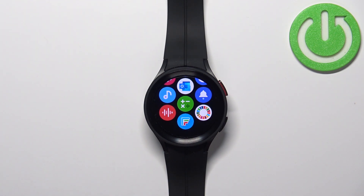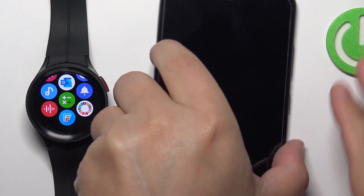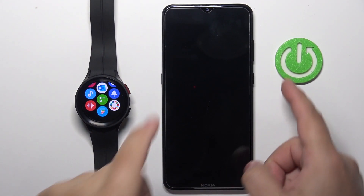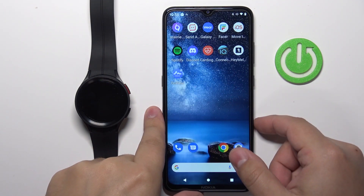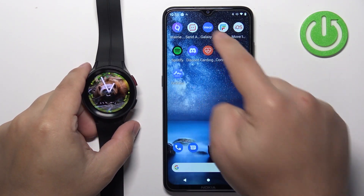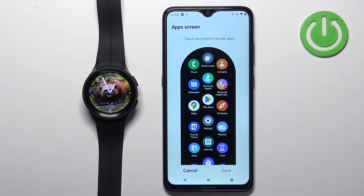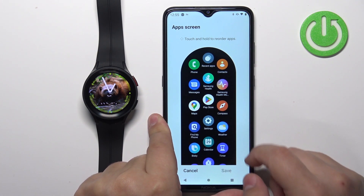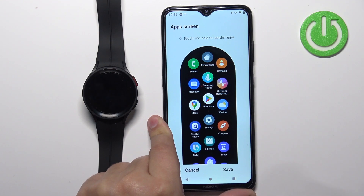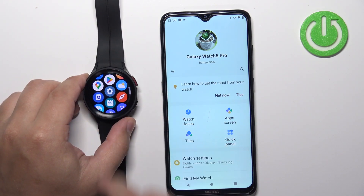You can also customize the app menu with the phone app. Bring your phone out, wake up the screen, and open the Galaxy Wearable app on the phone that is paired with your watch. In the app you should see the app screen option — tap on it, and here you can move the icons by pressing and holding on one, then dropping it in place, and tapping save. Once you save, you will see the changes applied on your watch.